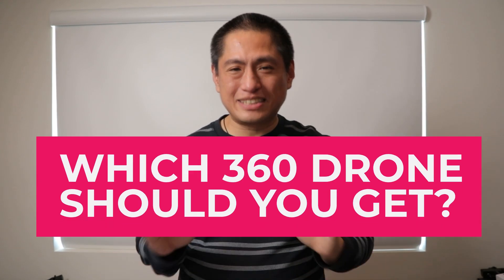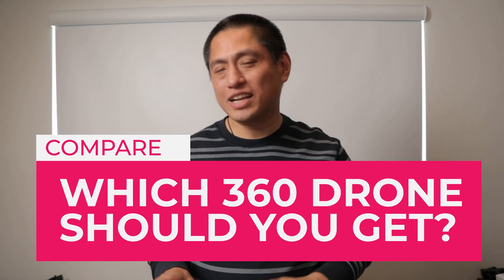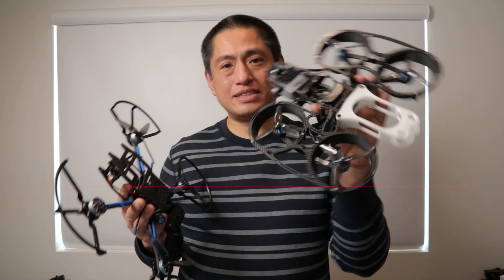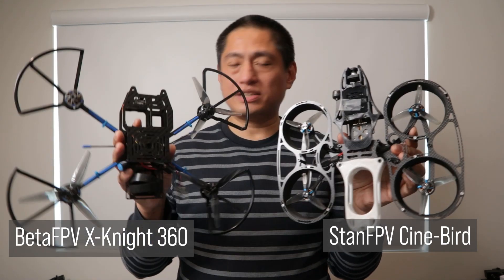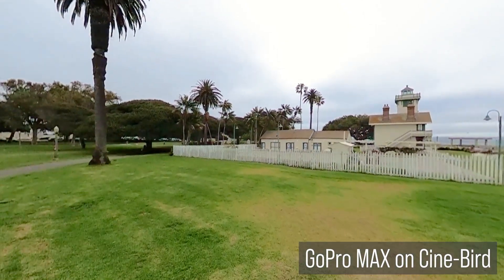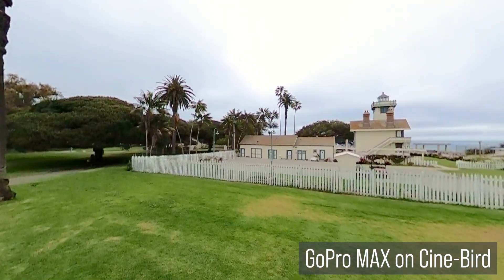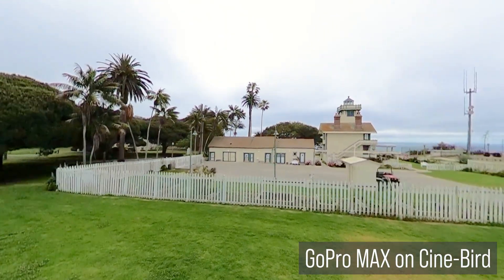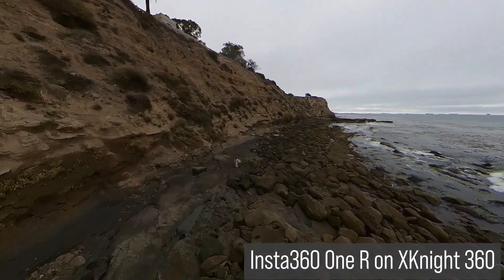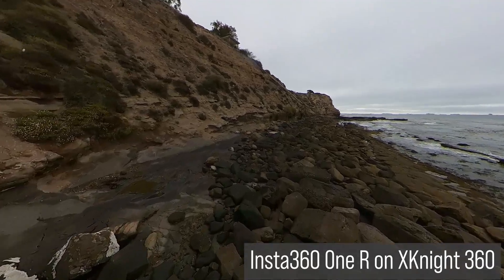If you want to learn FPV in the easiest and simplest way, check out my new channel, FPV for Dummies. Now, there are several 360 drones in the market. The Stan FPV Cinebird and the Beta FPV X9 360 fly reasonably well, but the problem with them is that the 360 video they capture has a little bit of waviness along the stitch line — kind of like Jell-O — and I'm not really sure how to get rid of it.